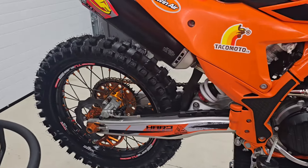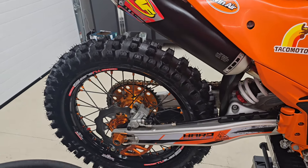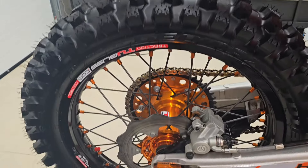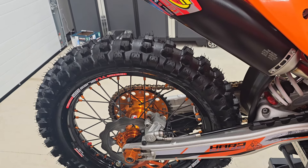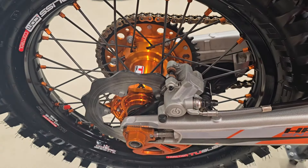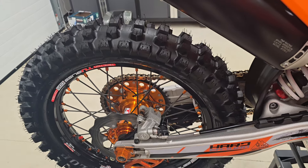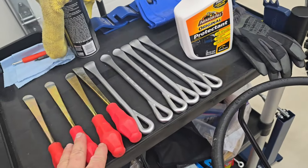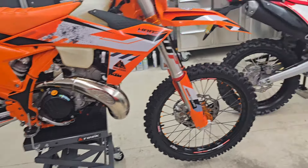The Dunlop AT81 EX installs similarly to the standard AT81 — the sidewall feels the same even though the gummy crown is softer. It goes on fine; I don't struggle with it. I just make sure when I'm finishing off the last section with a tire iron, I squish around the opposite edge of the tire down to the drop center of the wheel first, then come back and it finishes off no problem. I don't have to heat them up at all — just bring them into the shop and put them on.